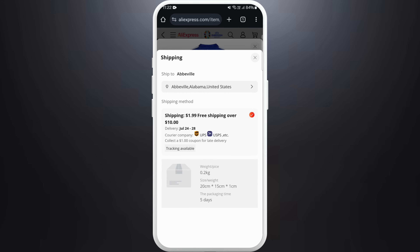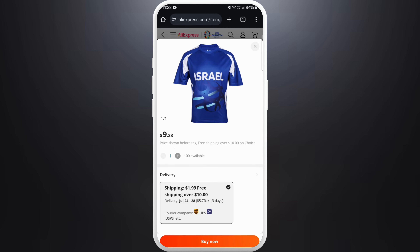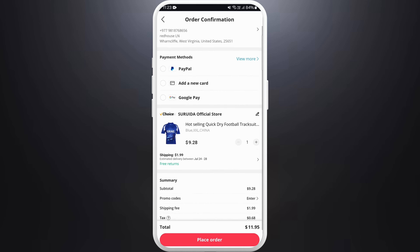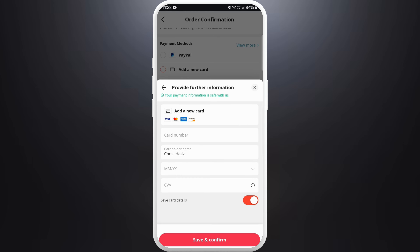I've already saved my shipping information before, so the location is already selected. If you want to ship to a different location, you can change it here. After that, tap on the Buy Now button.